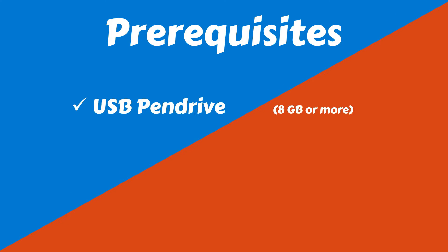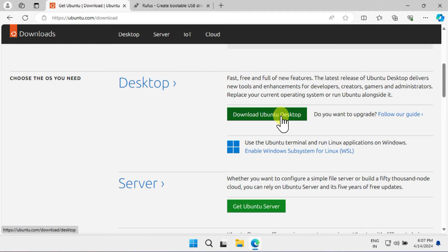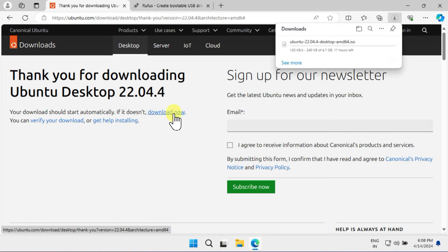First things first, you'll need a USB pen drive to create Ubuntu installation media, and unallocated or free space on your computer for the Ubuntu installation. Please download the latest Ubuntu ISO file from the link provided in the description. I highly recommend selecting the Long-Term Support, or LTS, version available on this page.